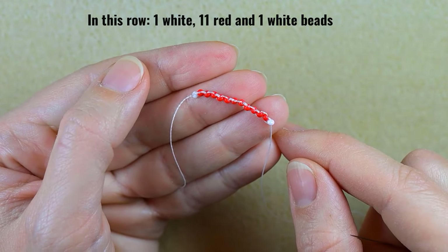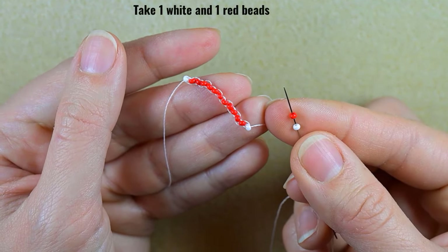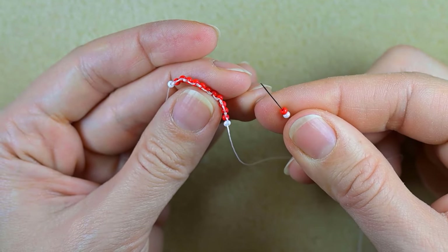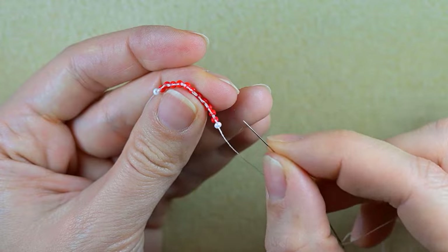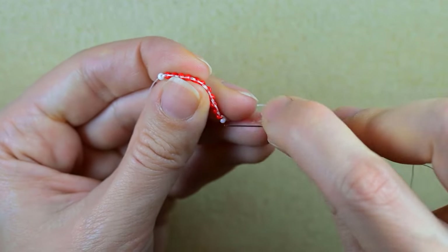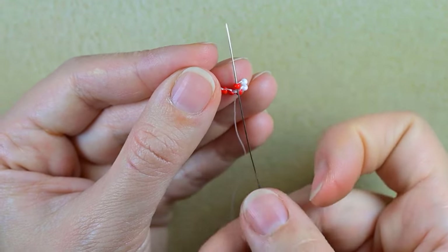Now I'm ready to start my next row. I'll flip like this — I want to be exiting out of this last white bead in this direction. I'm going to start the next row with one white and one red bead. Because the next row will consist of fewer beads than the previous one, I'll use the familiar brick stitch — don't worry if you don't know it, I'm showing it step by step. Because I'm decreasing, I go under the second thread bridge. You can see these thread bridges between my beads — the first one between the white and the red, and the second one between the first and second thread. I'm going under this second thread bridge, and then I'm going through the red bead.